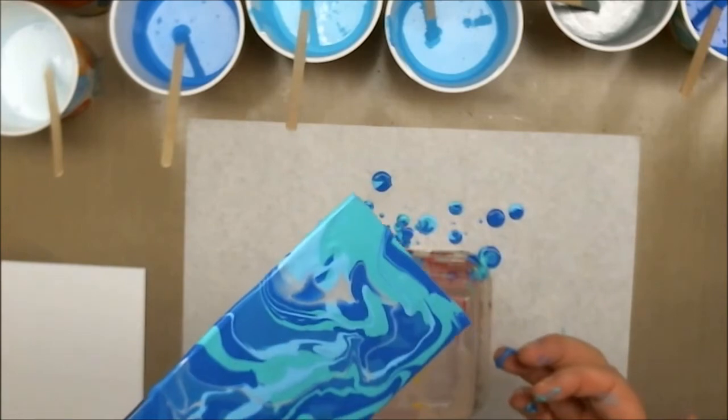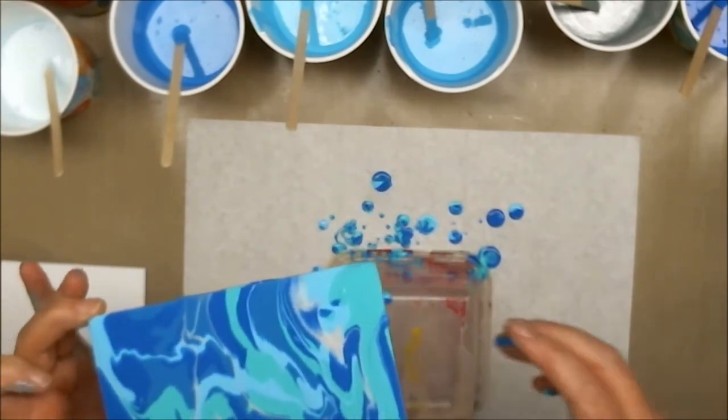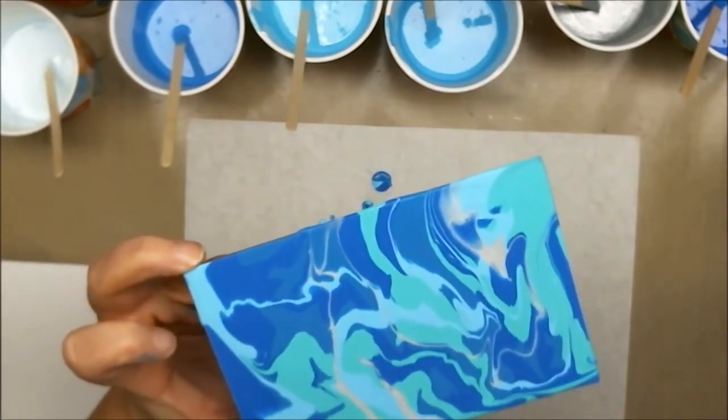All right, let me start with the ones I know. That's about the amount of paint and drippage that I normally have — I like the way that's turned out. Let's take the heat gun to it and pop those bubbles.